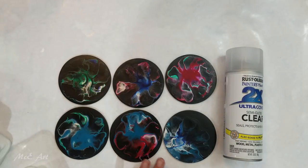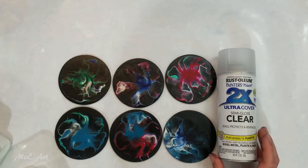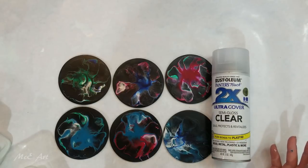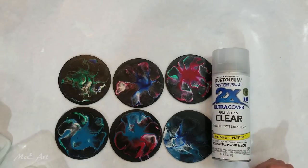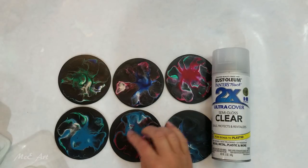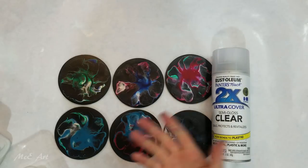Today I've been given an awesome tip from my friend Linda. She uses this Rust-Oleum two times ultra cover semi-gloss clear to do her coasters and she finds that cups don't stick to it. If you've made coasters before you may have noticed that with a lot of varnishes, when you put a hot cup down on it the cup actually sticks and you pick your cup up with a coaster underneath.